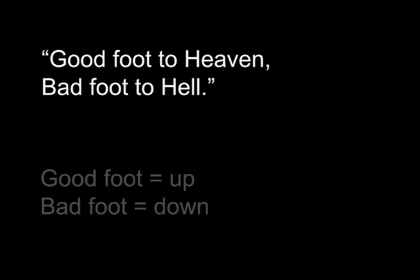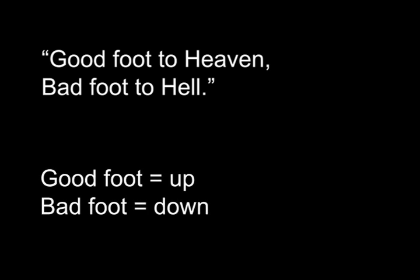To go up and down stairs, there is an old saying: good foot to heaven, bad foot to hell. That means that your good foot goes up onto the step first when stepping up, and your bad foot leads when stepping down.